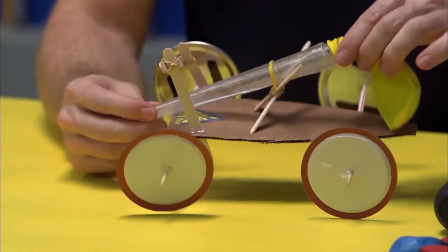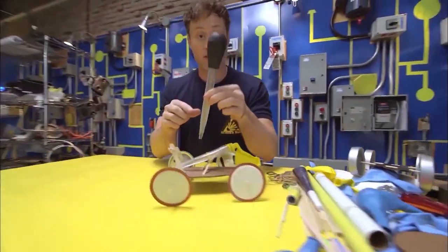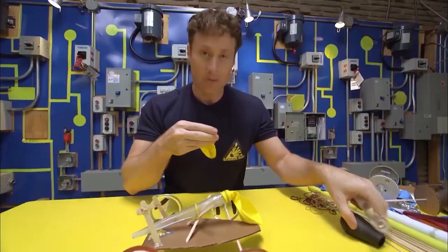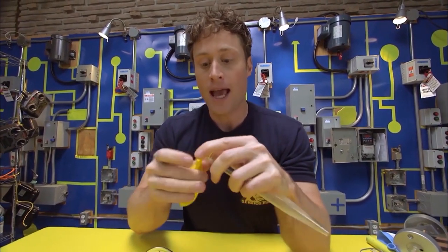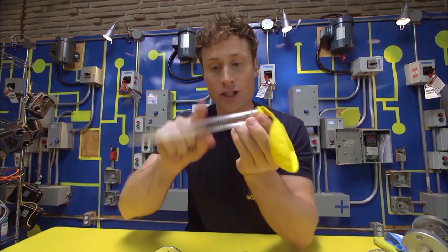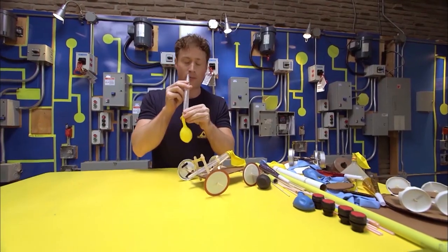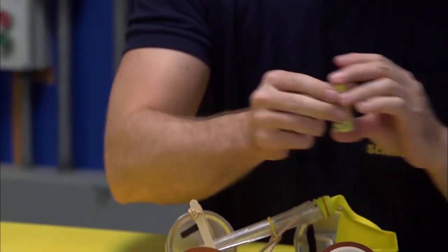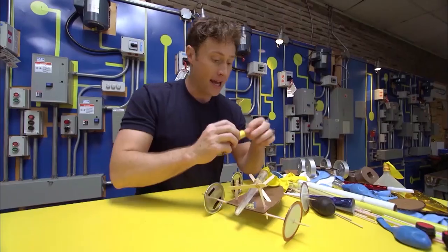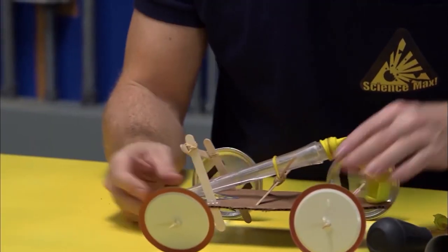First of all, you need something to stick your balloon on that has an opening on it. I used a turkey baster for this car — I just pop the top off, and remember to tell an adult that you're using the turkey baster. Then you stick the balloon on there, and it allows you to attach something to the car. It also makes it easier to blow up the balloon. You can use any number of things, even just any kind of tube you find lying around.